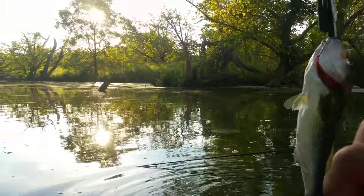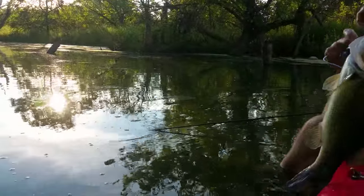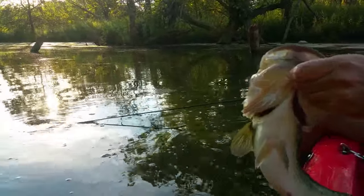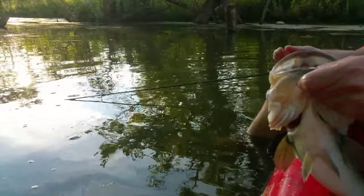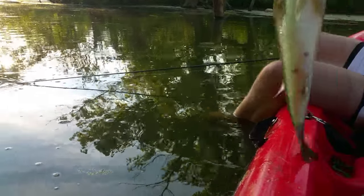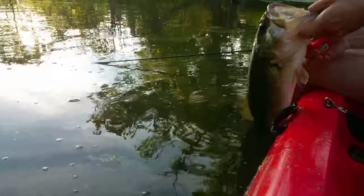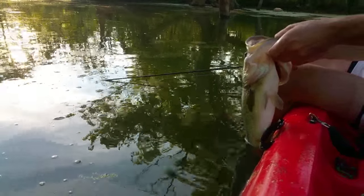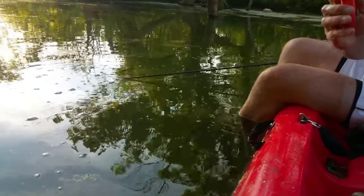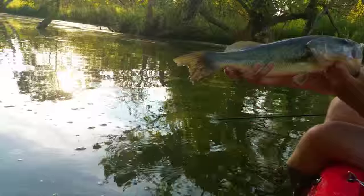Let's see here — four pounds exactly. Nice. Gotta be careful not to hurt him. See how long he is — 20 inches. Nice. 20-inch, four pound largemouth bass, caught on that crayfish.